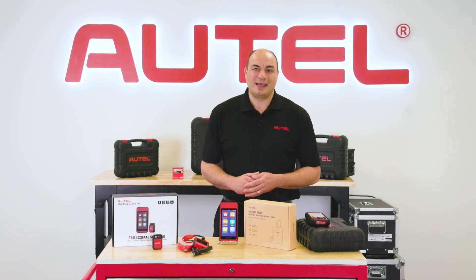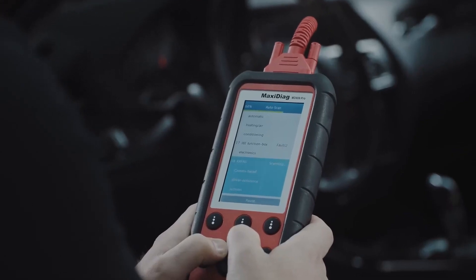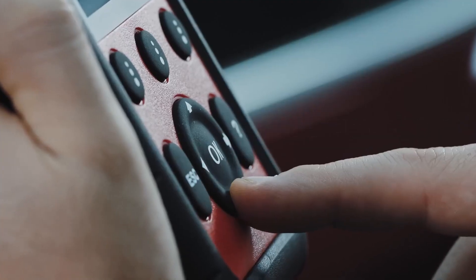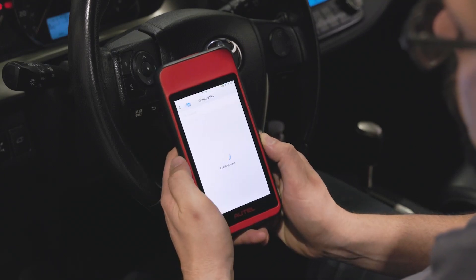And we had reason to be, as that little handheld was the first of many Autel tools to become a technician's go-to for quick insight into systems diagnostics and repair. Let me show you the reimagined MD909 Pro.